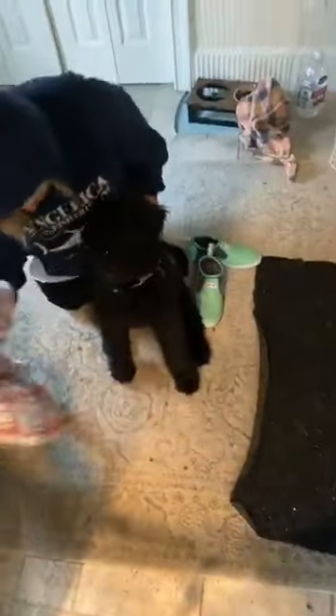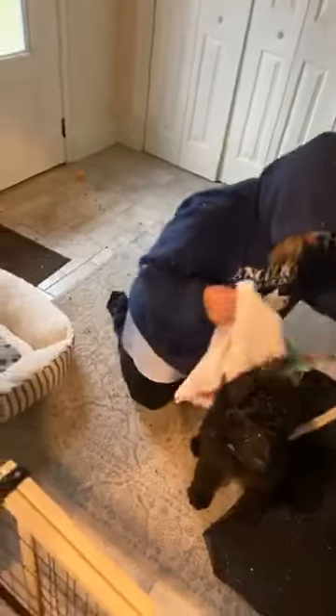What are you doing, Basil? You good now? Yeah — can she have a treat? Yeah, she can have a treat.